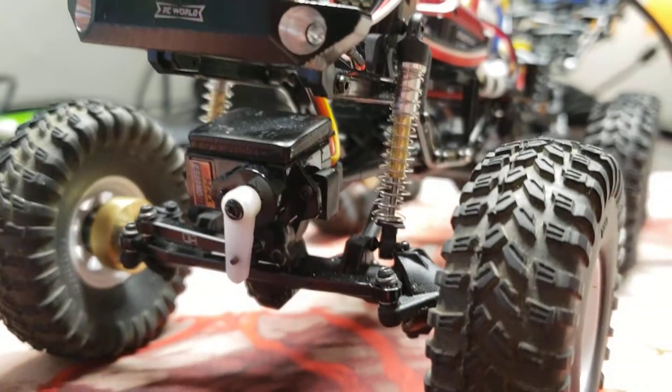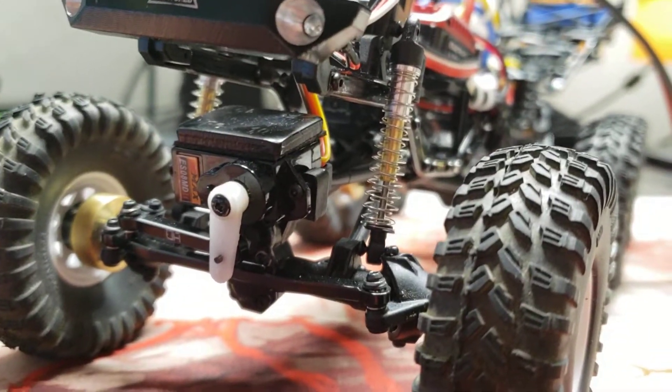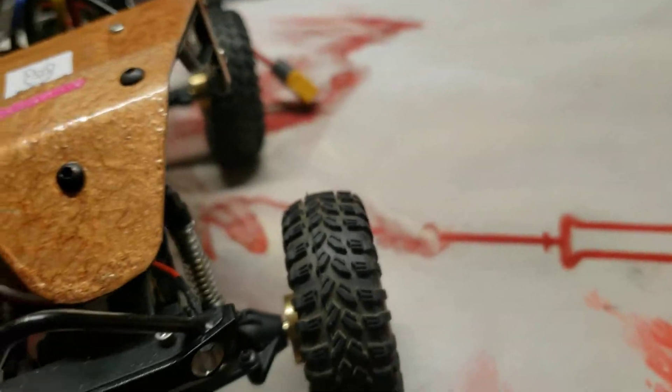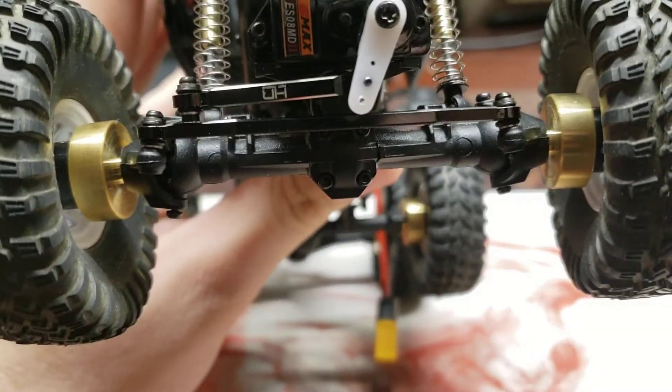I'm using the Emacs with a 10-gram servo on top. I'm using the Hot Racing linkage — let's go over that. We need to talk about the linkage.